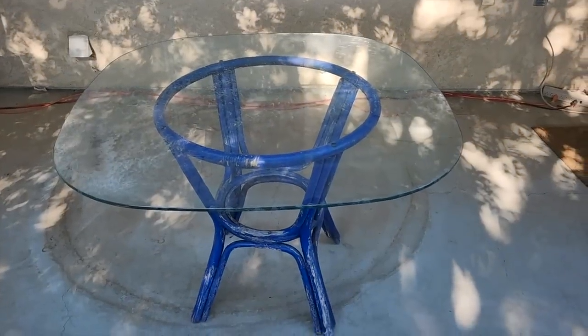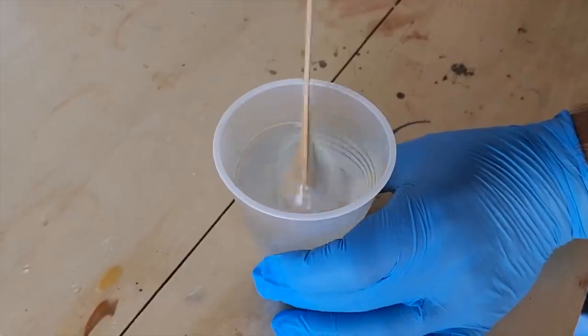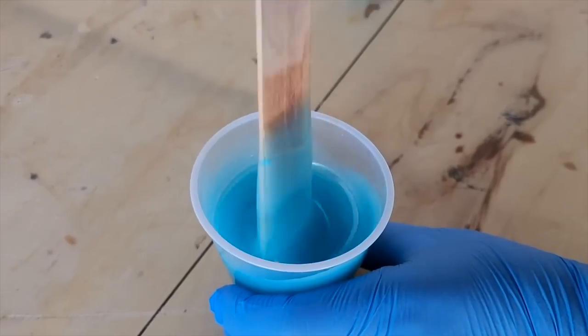I've got this old glass table. Get it all cleaned up. I'm going to tape around all of the edges. Next, we're going to do that two-part epoxy. We're going to pour it halfway down the table. Next, we're going to mix a little bit of teal.